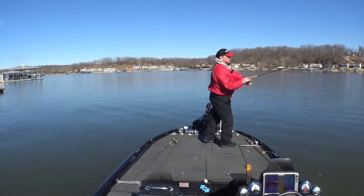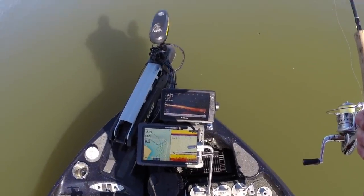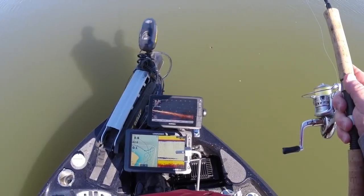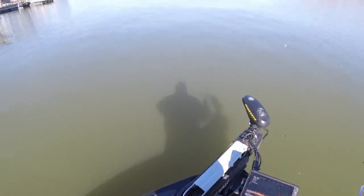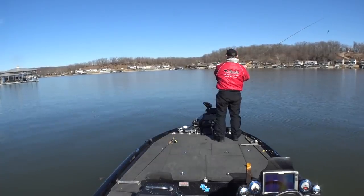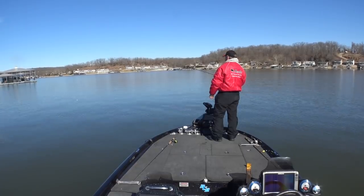Let's see if they're still there — what does the live scope say? I'll rotate this head around. There's some right out there, and some out to the right side of the boat. There they are — they've moved. Now I'll fish right in front of where my trolling motor is pointing, where that transducer's pointed.